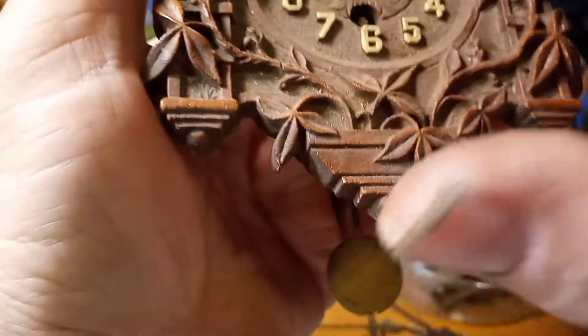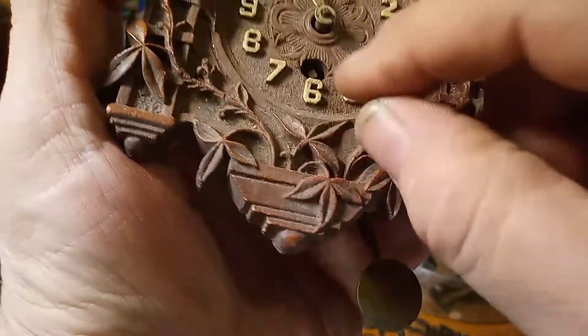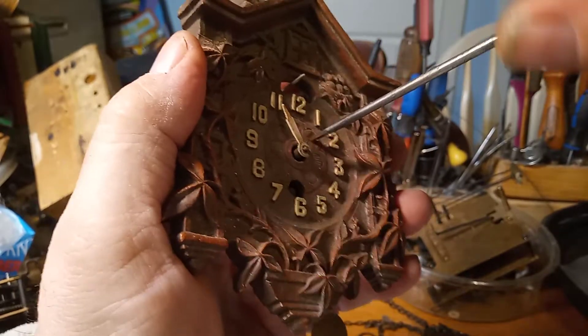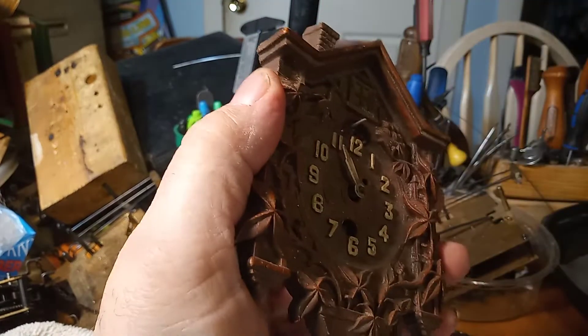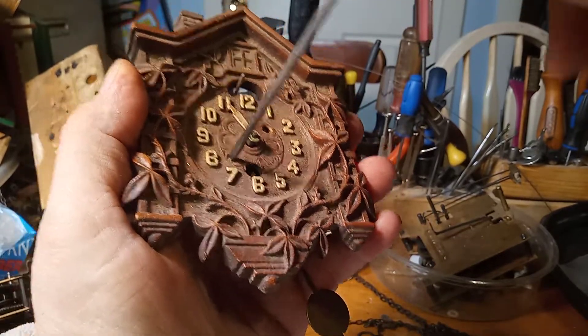There are typically screws that hold this movement housing in place, and that's what I'm looking for. I found it — it's just dirty. It's right here and right here. Trying to see over the top of the camera so y'all can see what's going on is a challenge.